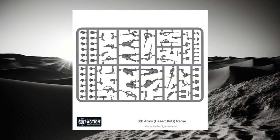Here's the frame you get from the Eighth Army, or Desert Rats infantry box set from Warlord Games. On this frame you get six bodies and a whole host of different bits for you to choose from. This gives you a lot of combinations that you can compose to get a unique feel to your force.